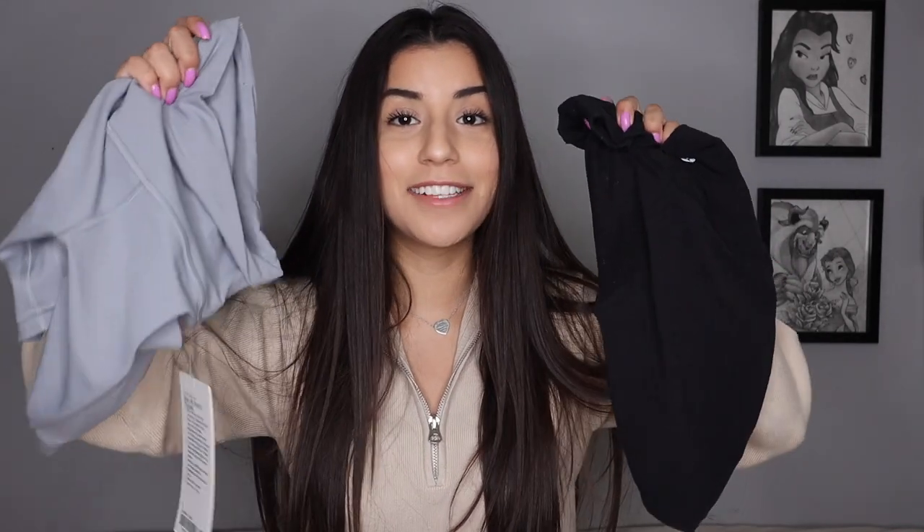I absolutely love the originals — these are my favorite go-to shorts, they are phenomenal. I'll get more into that, but yeah, I got my hands on both of these so I will be comparing them.